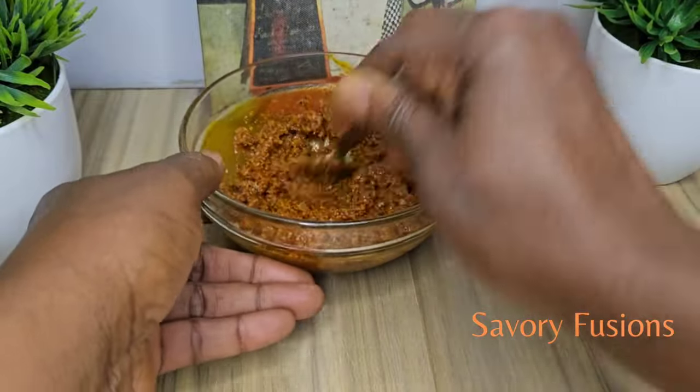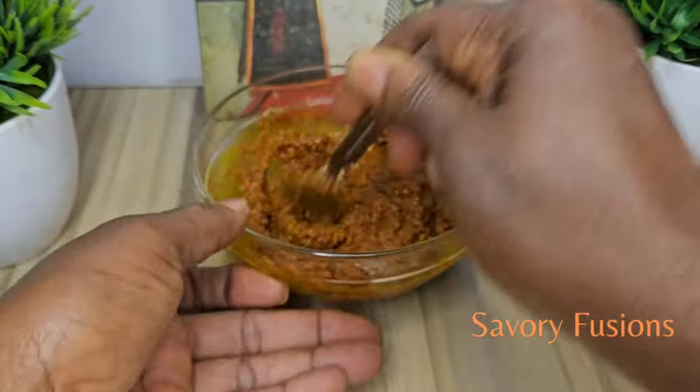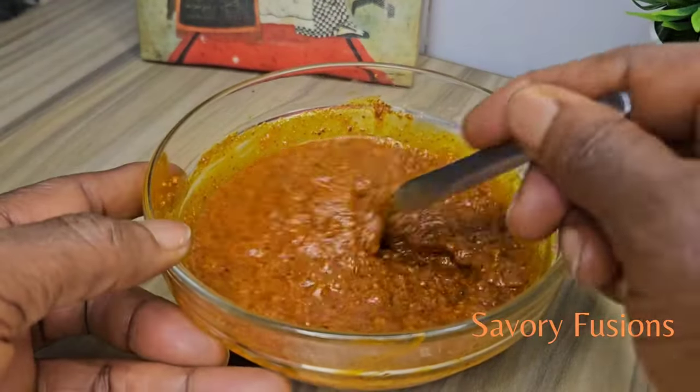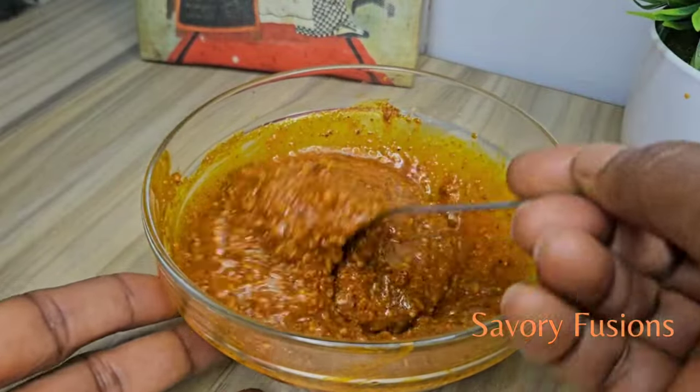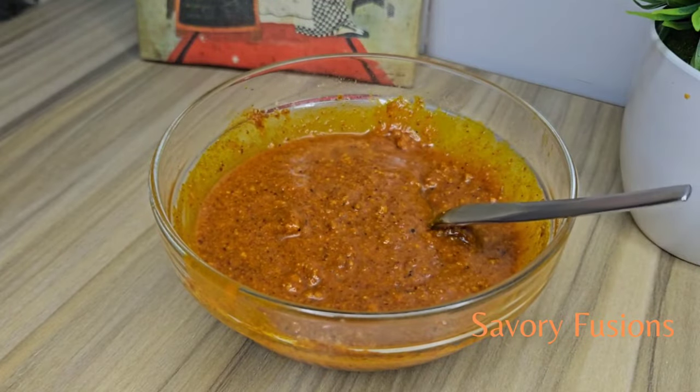After putting all this together, I'm going to put it in the microwave for just a minute. This is what it looks like after one minute — it's good. I'm going to leave it until I need it.